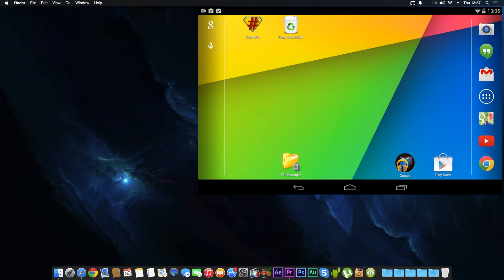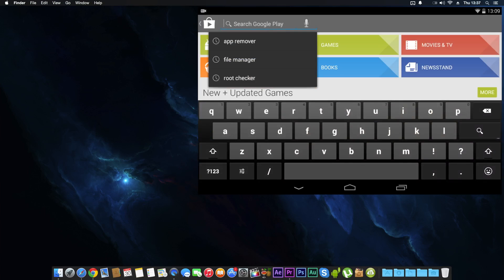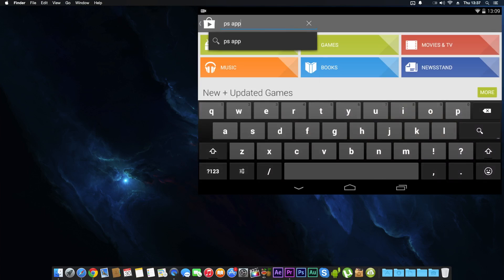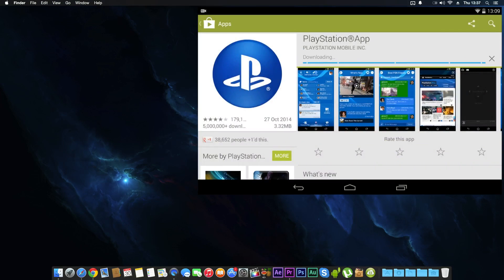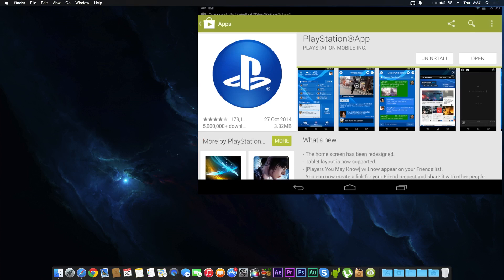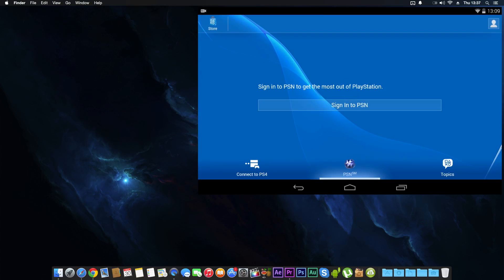Now reboot the system — turn it off and back on again. Once it's rebooted, go to the Play Store, type in 'PS app,' click search, and download the PlayStation app. It's only about three megabytes, so just let it download and install.